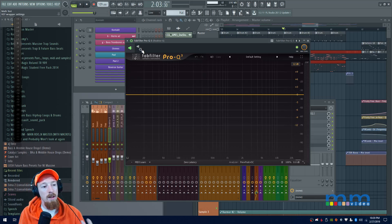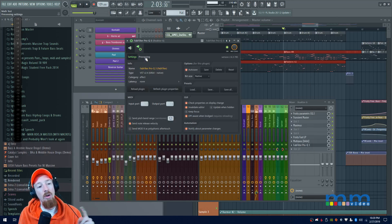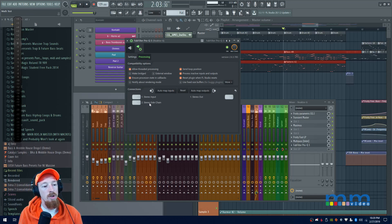In FL Studio, I'll click the cog icon, then the next icon, and go to the Processing tab. From there you'll see a stereo sidechain input. I'll select 'Side Chain' — that's because that's what I named the channel. If you called it 'kick,' it would show up as kick. And there we have it — the sidechain is set up.